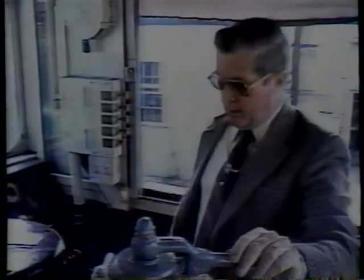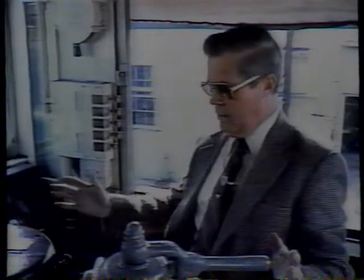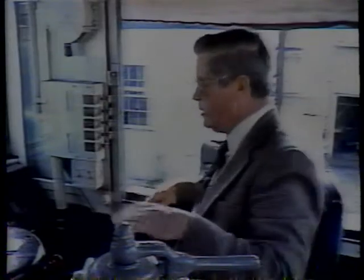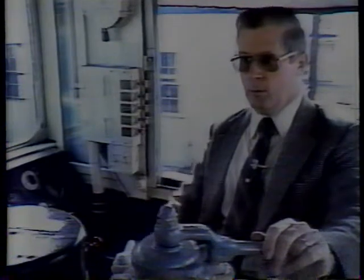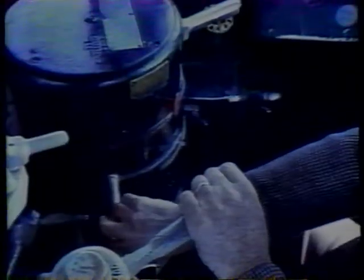All right, Chuck. Here we are in the driver's seat. All the instruments on the locomotive are compactly located right here where the engineer can reach anything. Without thinking, he has to operate from reflexes a lot of times. All the instruments are handy for him to reach. First thing you'd want to do to move it would be to put the engine in gear.